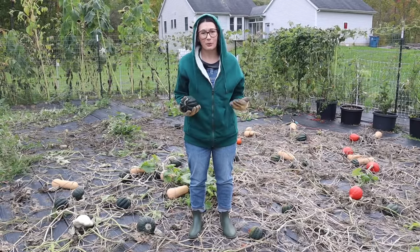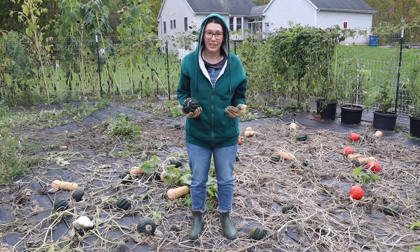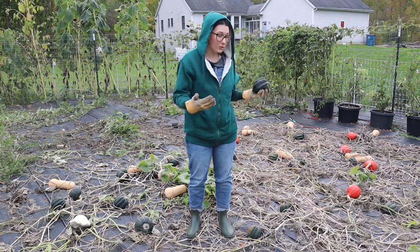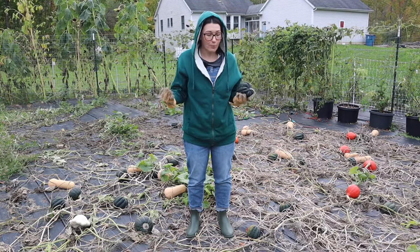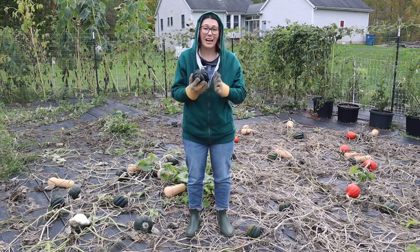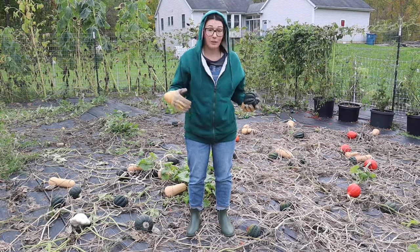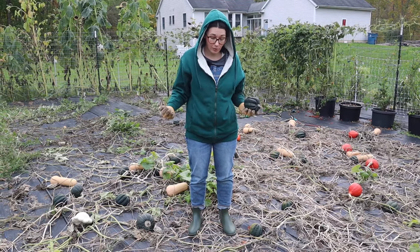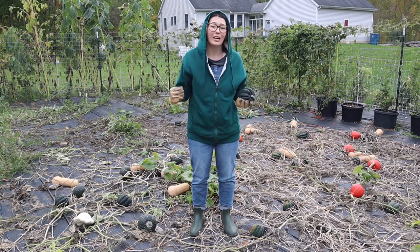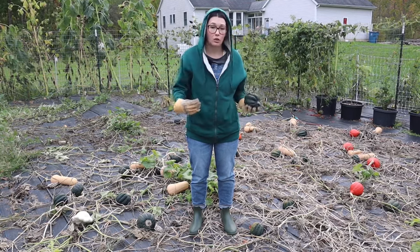The other squash we grew this year are butternut, which I really enjoy, red curie, white scallop, and buttercup. They are winter squash, and compared to acorn squash, I need to let these cure. I'm going to be storing them for the winter and using them throughout, so I want to make sure the skin gets thick enough so when you store it, it's not going to go bad — it's going to stay good longer.